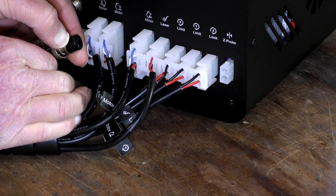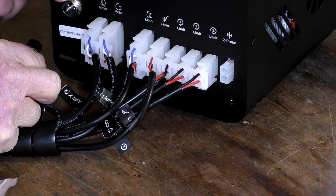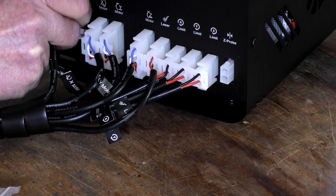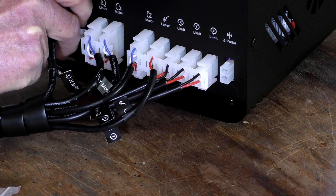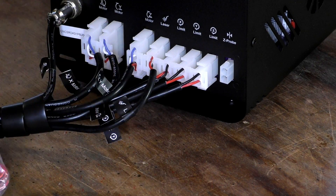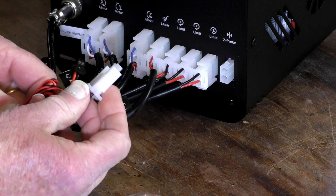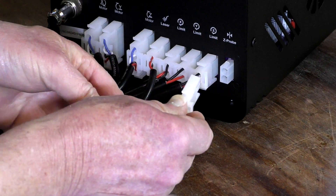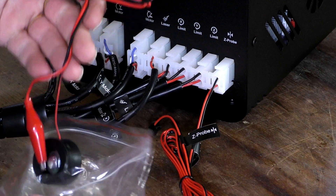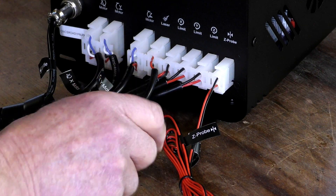There's a little lug here that lines up with one in the top connector there — in that goes and then screw that on. Last but not least is the Z-probe. I won't undo all this for now but we will connect this up — like so. And of course the other half of the probe is here and we'll connect that up in just a little bit.